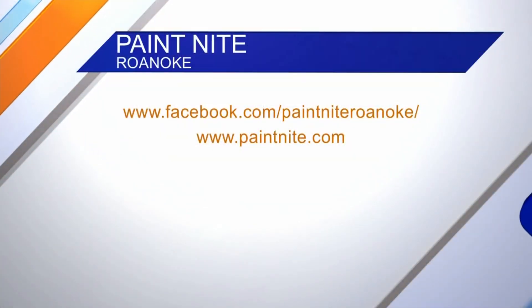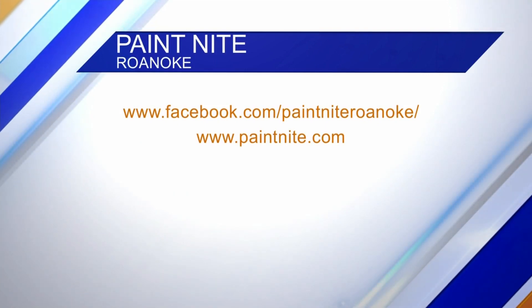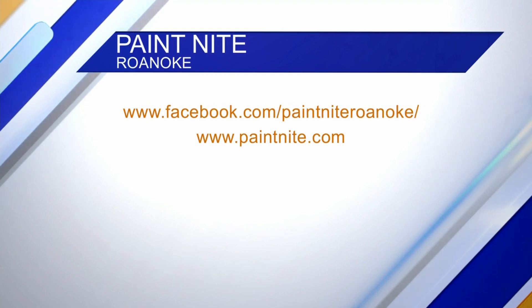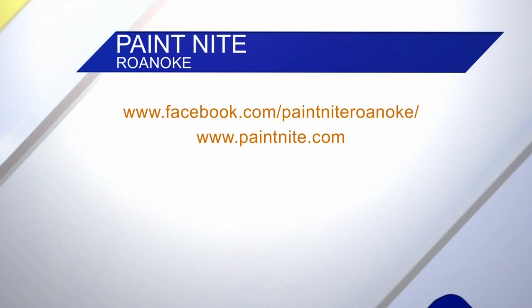If you want to get in touch, the website is paintnight.com — that's N-I-T-E — to grab some tickets and scope the paintings. We also have our Facebook page, Paint Night Roanoke, and Instagram, Paint Night Roanoke VA.